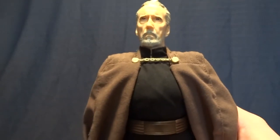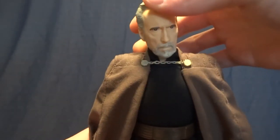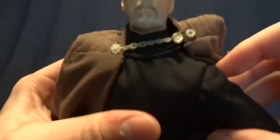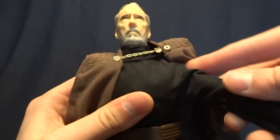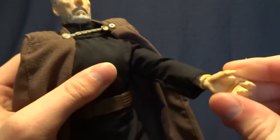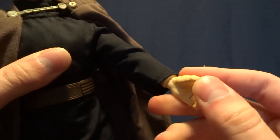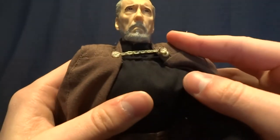As far as articulation goes, it is really well done. He's got a swivel at the base of his neck and then below that there is a ball peg that gives the rest of the range of motion, so you can get a lot of dynamic posing done. He's got ball-hinged shoulders that do swivel — they would swivel 360, but obviously his clothing gets in the way. He's got single-jointed elbows with no bicep swivel. He's got ball-hinged wrists that do swivel, and a hinged pointer finger with the other three fingers also hinged, which is nice — he can actually hold his accessory.